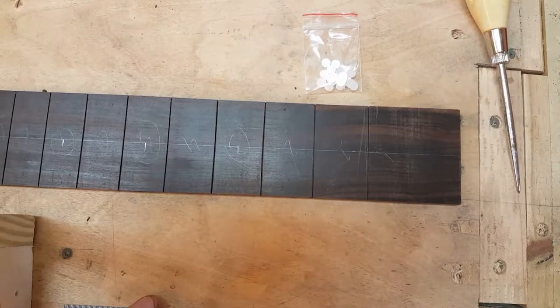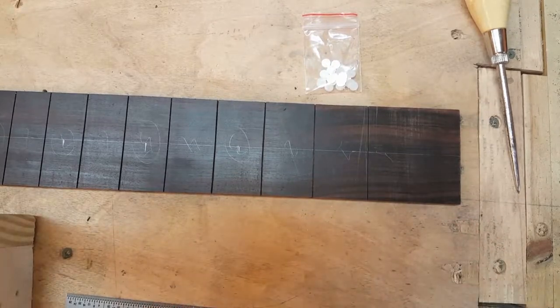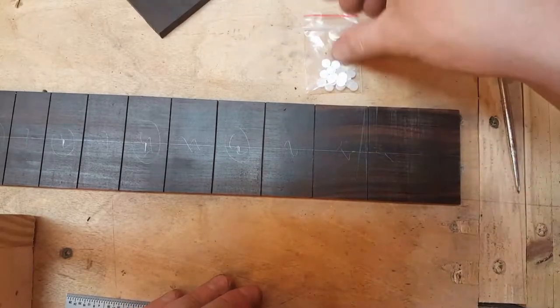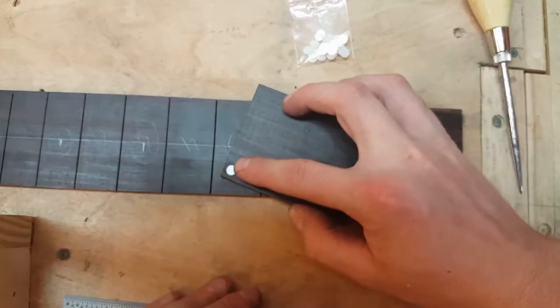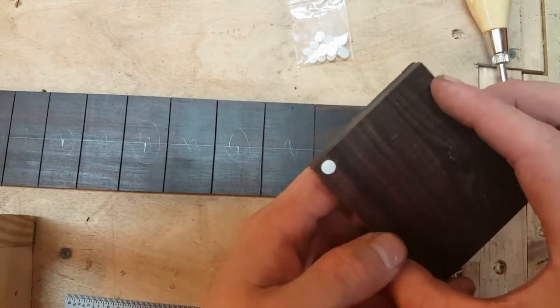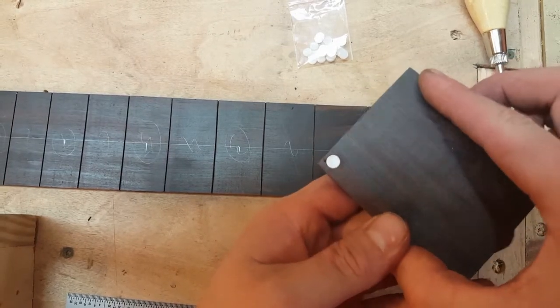Hello and welcome to David Akes Guitars. Today we're going to walk through about the simplest inlay pattern there is — a dot inlay pattern. The first thing I've done is find the dots I'm going to use, and I've found a drill bit that's going to fit the dots nicely. In this case it's a quarter inch Forstner bit, and there's how the pieces fit together.